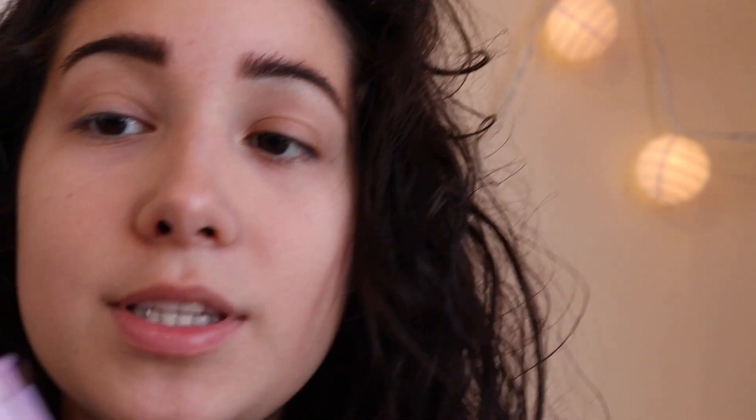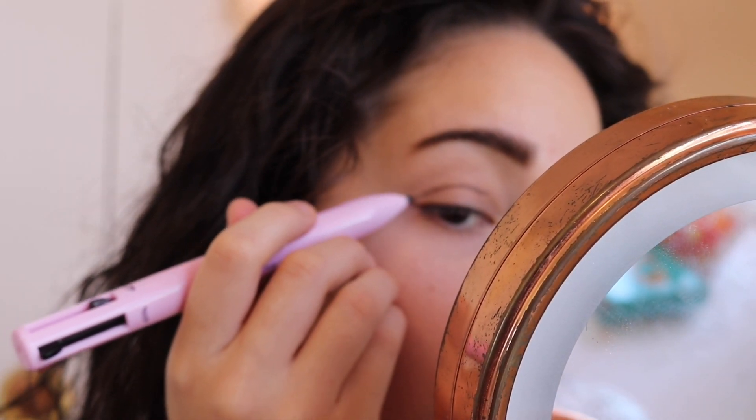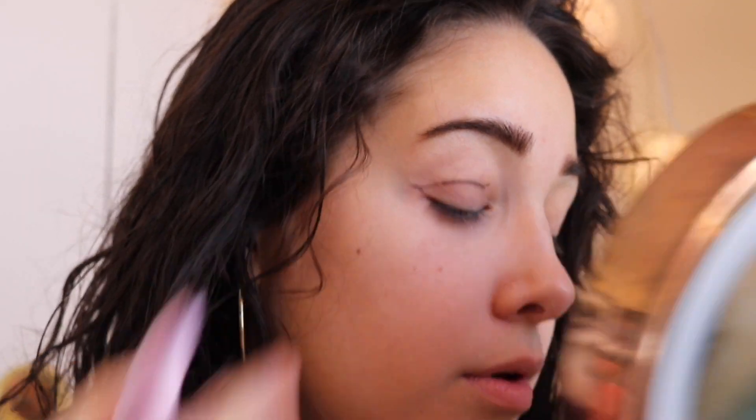Anyways, let's forget about that. We're gonna do eyeshadow with this pen. What did I just make? This is not a bad idea though — I just gotta blend it in, that's the only thing. I like the smokiness. I'm just gonna do the other eye.